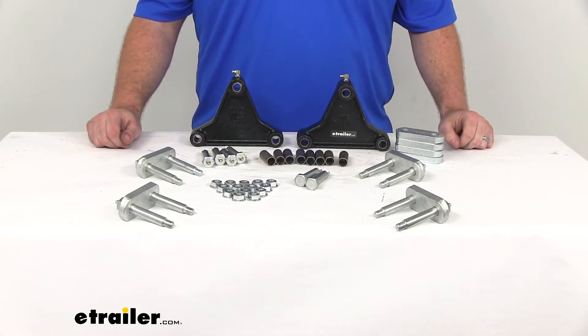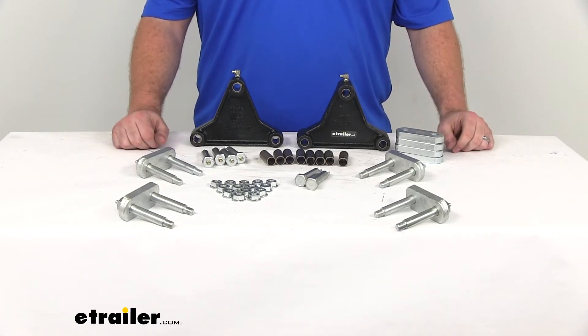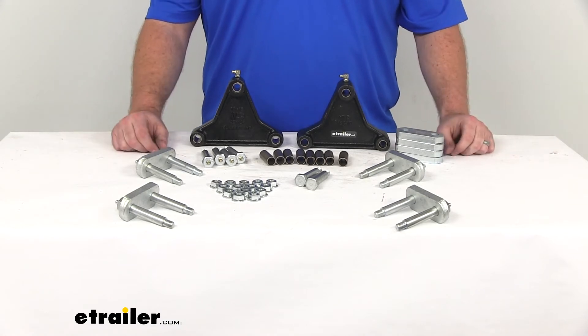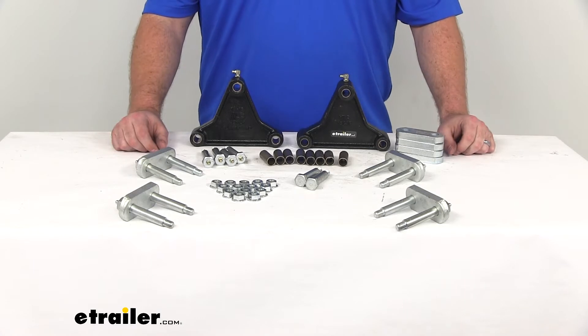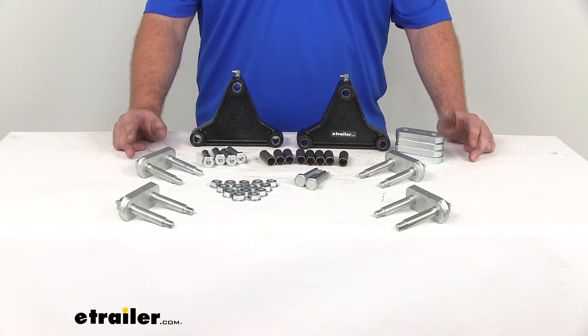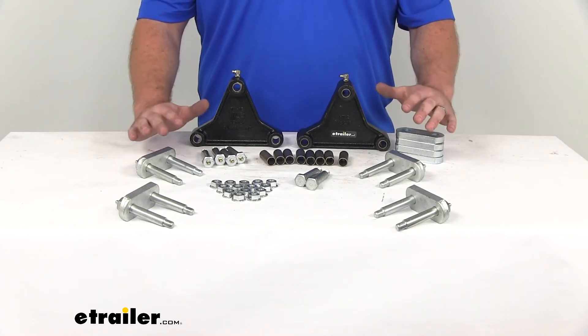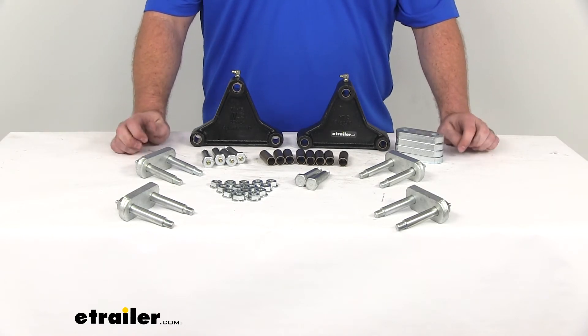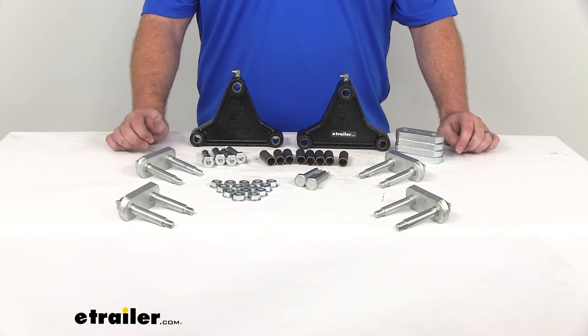Hi there, I'm Michael with eTrailer.com. Today we're taking a look at a potential solution for those of you with tandem axle trailers who are wanting to add some leaf springs to your trailer. This is the Dexter heavy duty suspension kit. It's going to include all the hardware that you need to get four one and three quarter inch double eye leaf springs added to your trailer's frame.